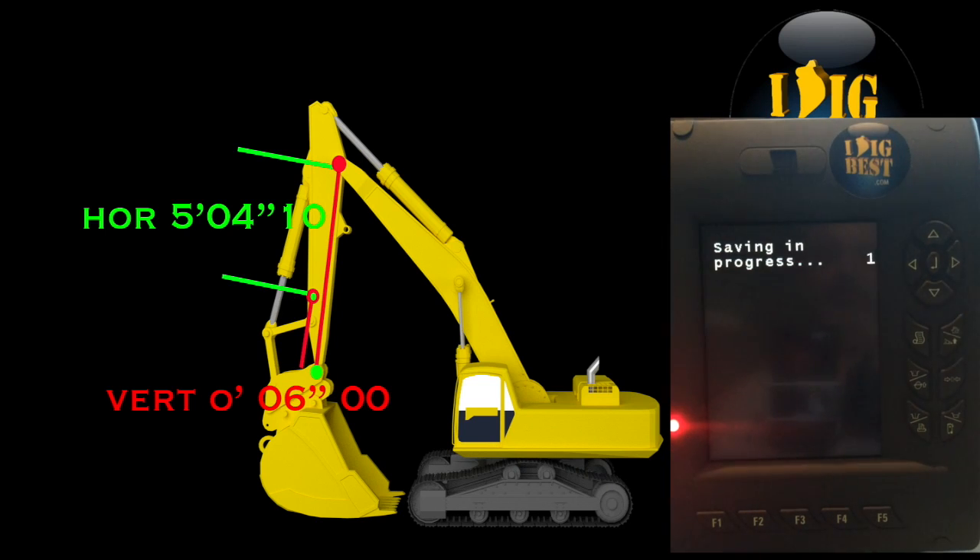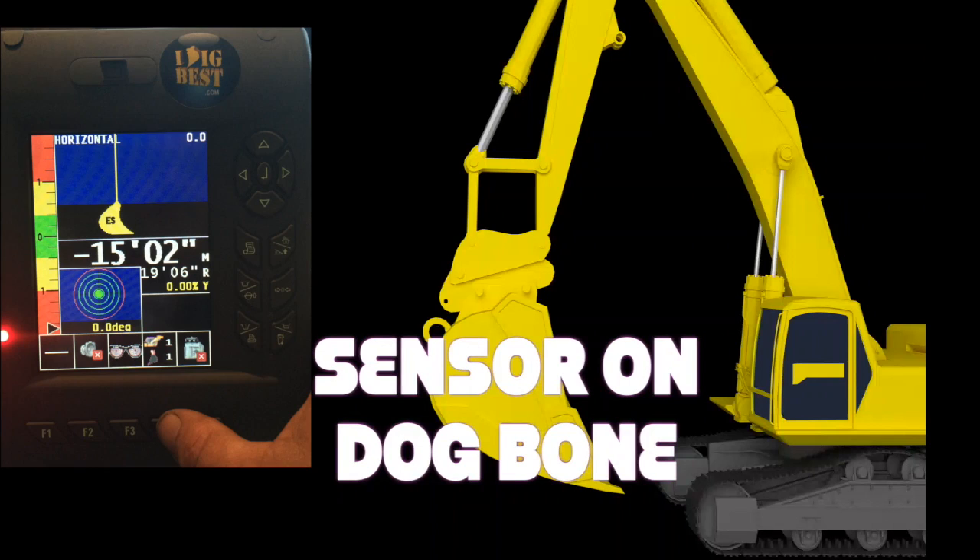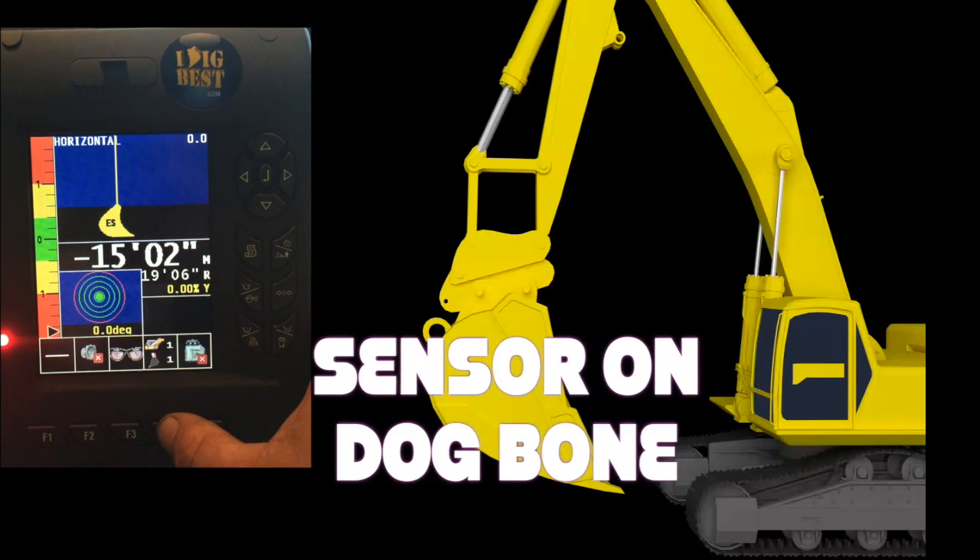Always make sure the last thing you do is save. It's going to count from zero to a hundred. Next we'll talk about the sensor on the dog bone. If you put your sensor on your dog bone because you're changing buckets, the shortcut is to hit F4 — it'll flash.